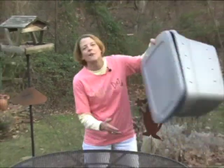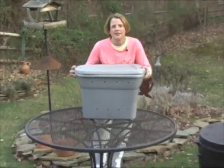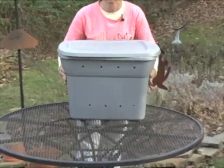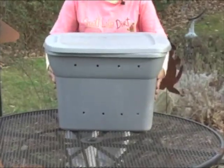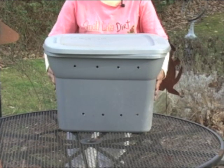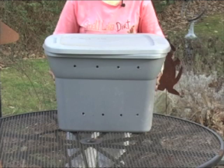You'll need a tote that you can get from any home improvement store or super center. You want to make sure it has a lid, and you want to make sure that it is a solid color, not see-through, because worms don't like light. If you'll notice, there's not a lot of light getting down into the soil in your garden, so they like it nice and dark.